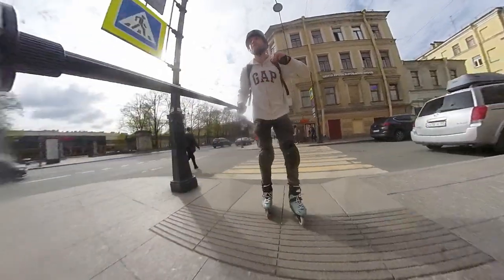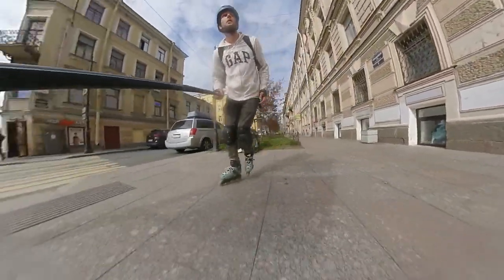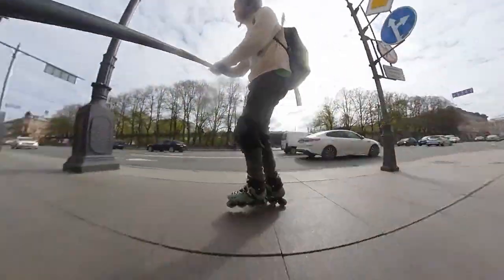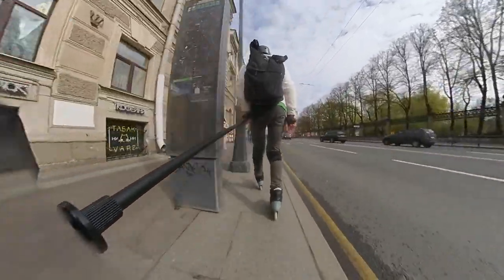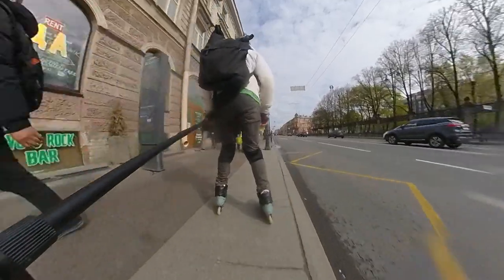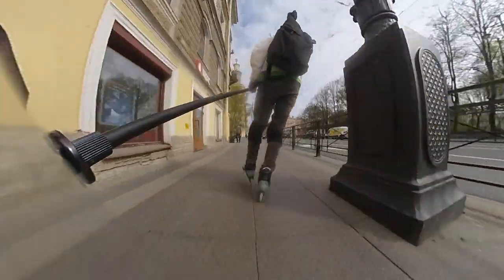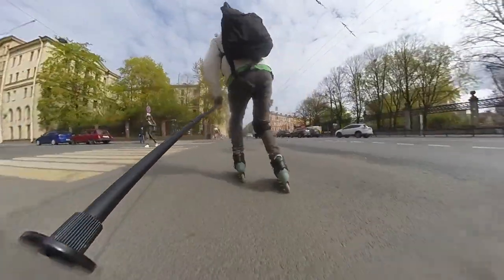So the Oxelo MF500 is great skates for a small price — now officially confirmed by me. That's all for today. Hit the subscribe button if you are not yet subscribed, click the like button, share this video with your friends, colleagues, and parents. See you next time.